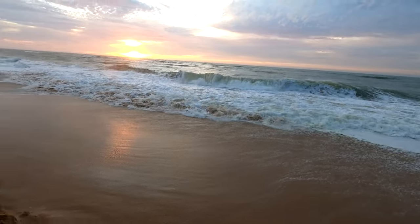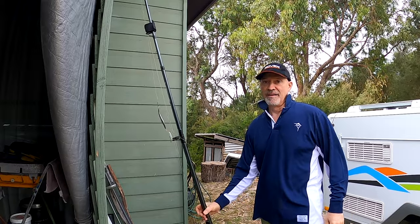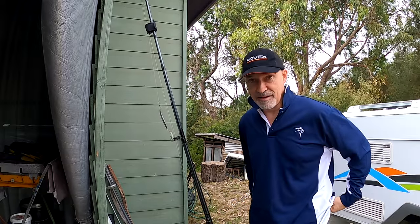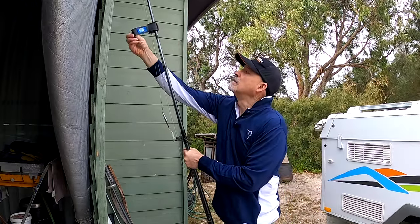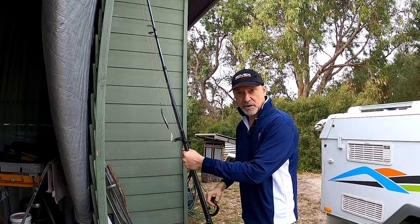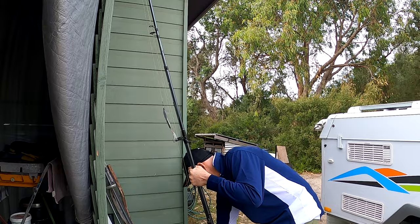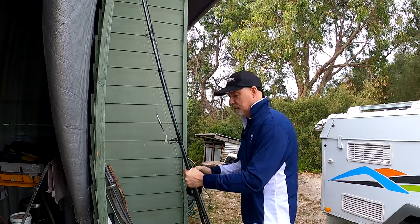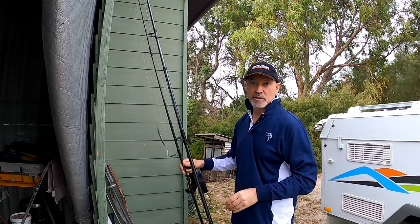I don't think I'm going to hold bottom actually. Yeah, that was way too rough guys, I'm not that keen. A few people have been asking me what surf rigs I use down there. I tie my own, so for the sake of putting up a video I'll do a bit of a surf rig talk.